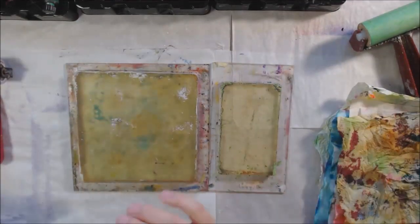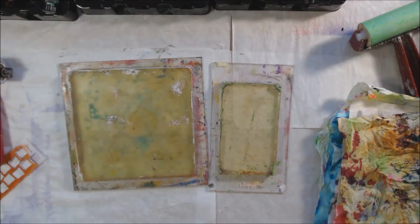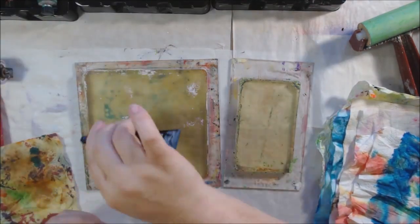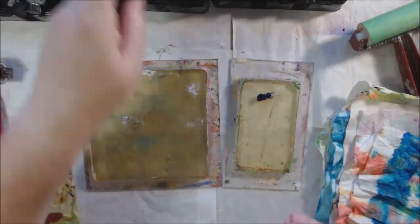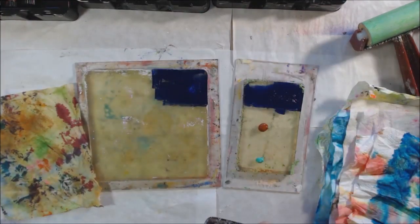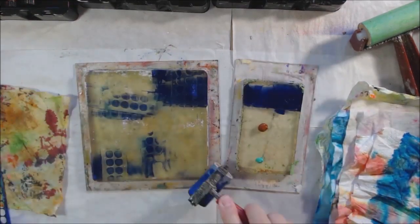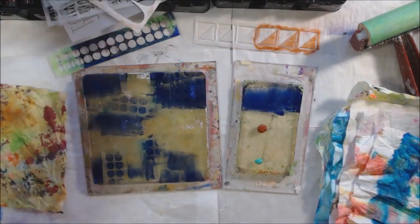You guys have seen me using recycled type stuff on my gel plate all month — you know I make texture tools out of everything: maybe it's cardboard, maybe it's toilet paper tubes or lids from bottles, or the bottom of a flip-flop. I've got every kind of recycled, remade, redone tool that you could possibly imagine, so I'm imagining that's what she was thinking — bubble wrap, all that type of stuff.